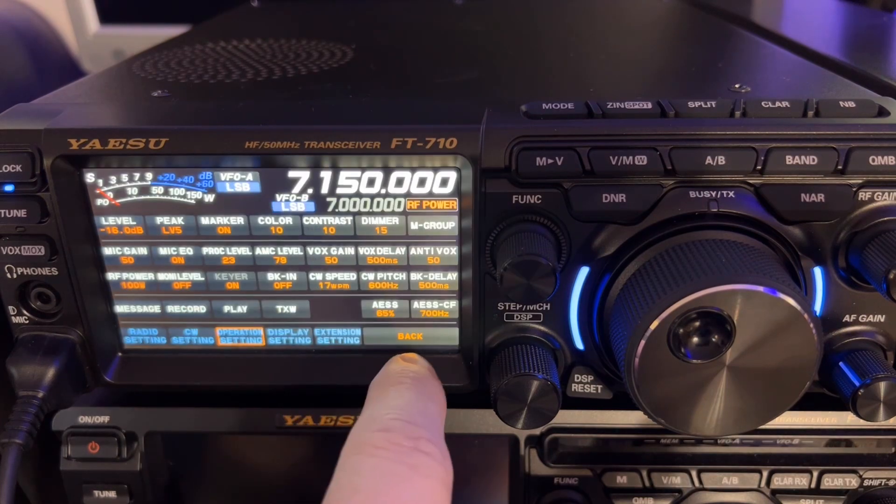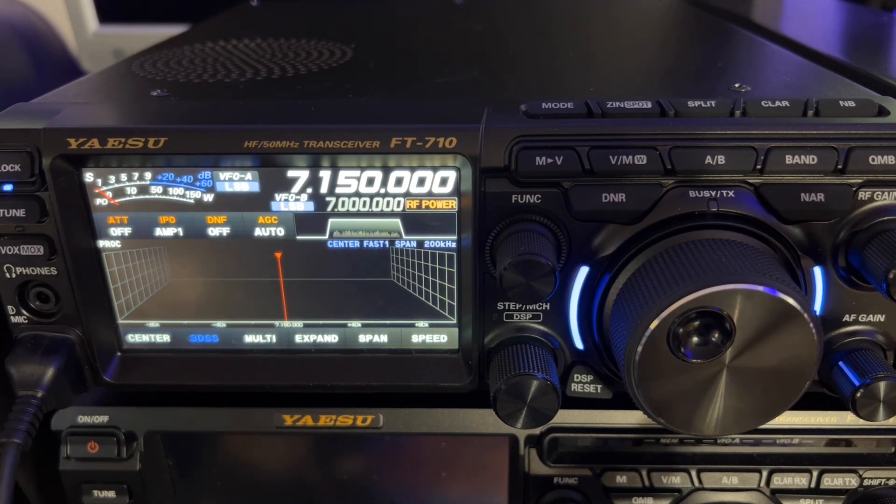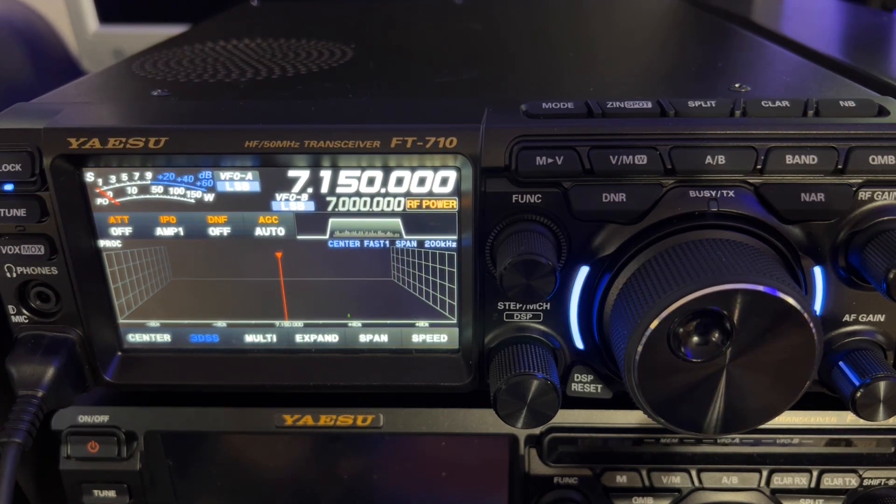All right, let's back out of that and see what we get. N4HNH, hello — see there, now we're seeing our 100 watts. All right, so that is an improvement in the FT710 for the metering.